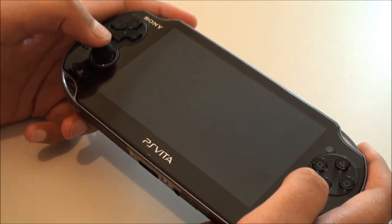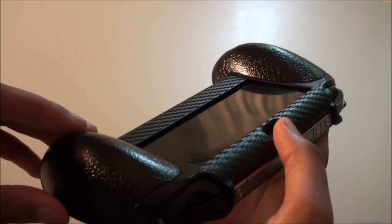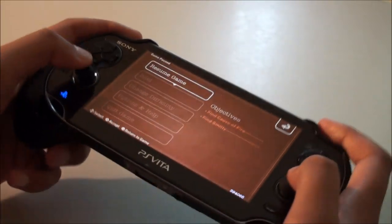So now I'm just going to show you some quick Resistance gameplay. I also want to mention that I've got this grip case as well, which also improves comfort when playing a game.